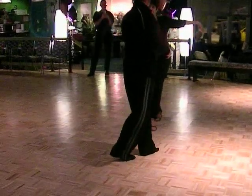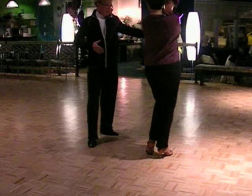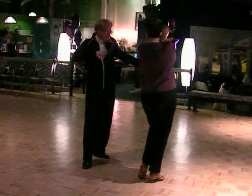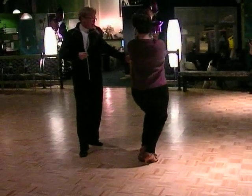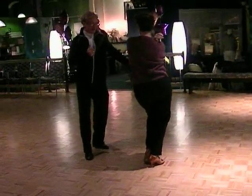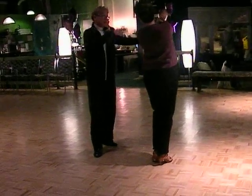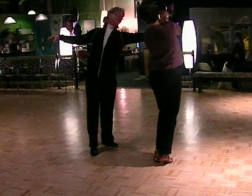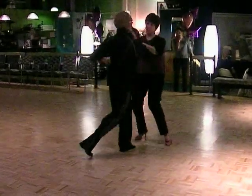Now we have a quick, quick, slow. Girls, this is a little bar of music — fill up space. If you want more time: drop, create a curve, slow. Back quick, quick — find your slow. Now guys, she's shaping back. I'm going to allow the shape, I feel it. Now I can walk her out for quick, quick, slow.